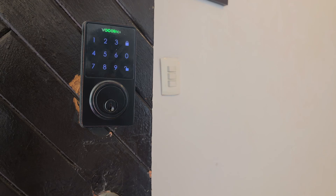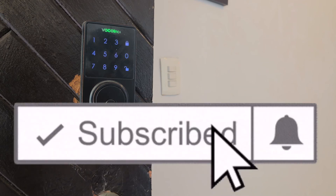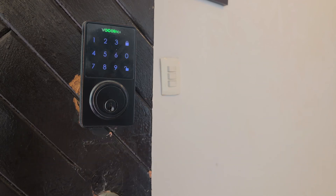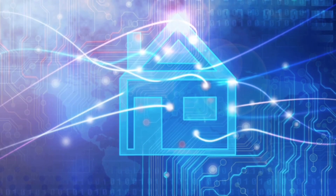Thank you for watching this video. If you found it useful, give us a big thumbs up, hit that subscribe button and the bell notification so you don't miss any of our new videos as soon as they're released. Until next time, this has been Dustin with My HomeKit Home.